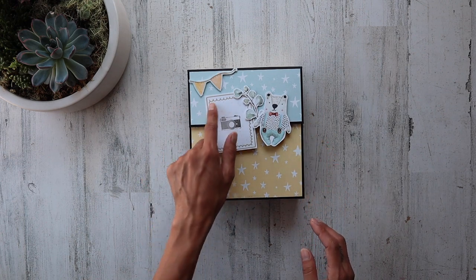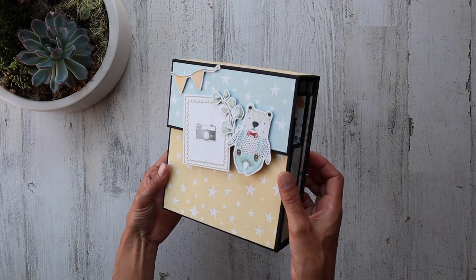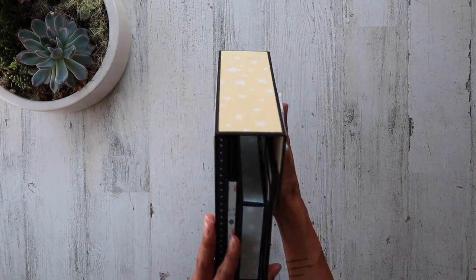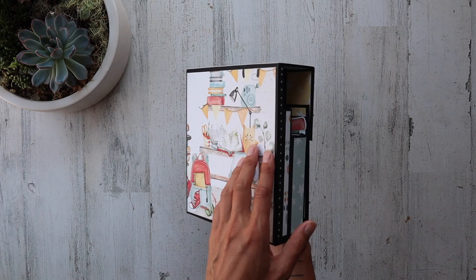So right here on the front cover, I did cut this out of the cut-aparts page, and then out of the little elements page I fussy cut around some of these. There's a magnetic closure on the front here and you can kind of tell already how gorgeous this is. You will surprise yourself — look at that beautiful image, and how quick this comes together. You will be mind blown.